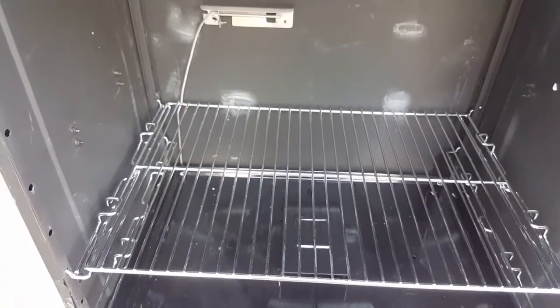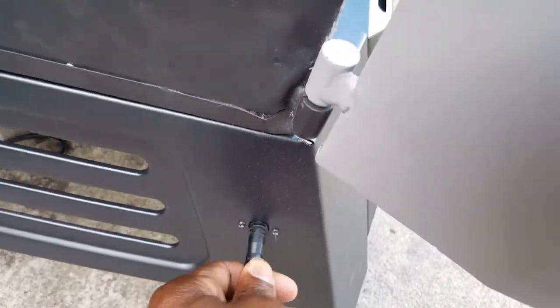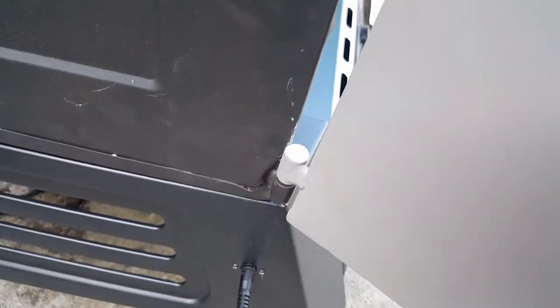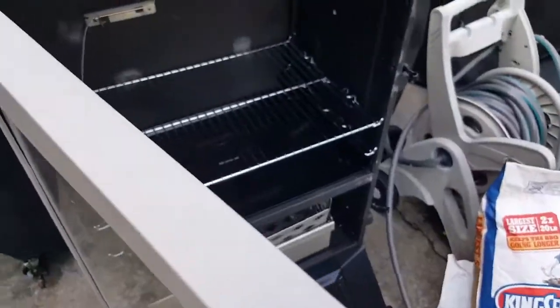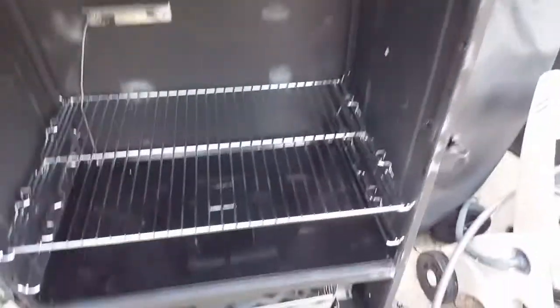I'm about to put this back in and start it up for you guys. One other difference with this is the cord — the cord is different, thicker this time around. I think Masterbuilt probably had people complaining. I never had any problems with the 560's cord thickness, so I'm not going to start complaining about it now.